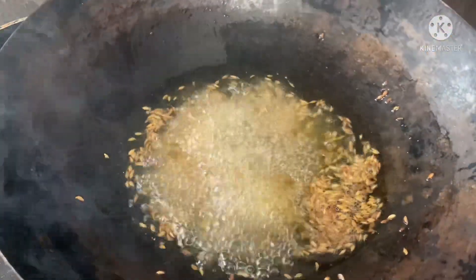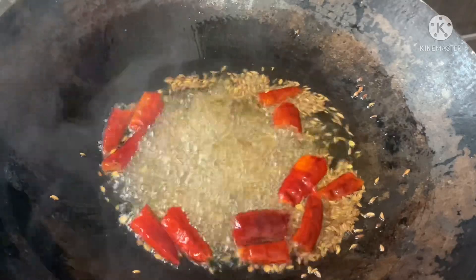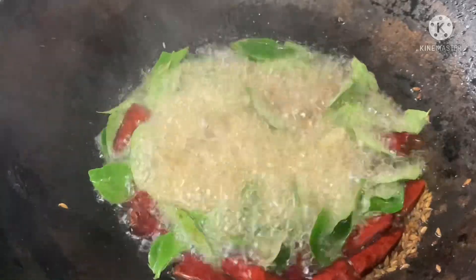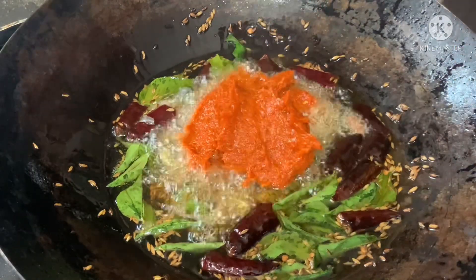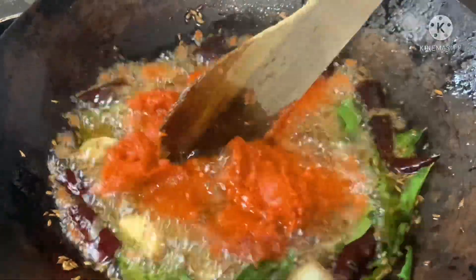Then mix it with half a cup and a cup. I will mix it with a medium flame and a cup. We will blend the tomatoes in 2 minutes.